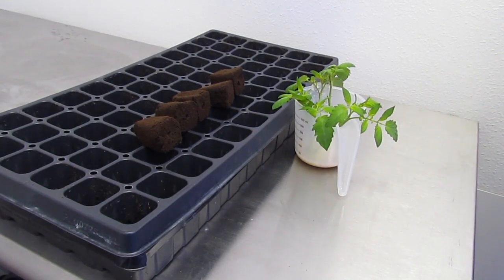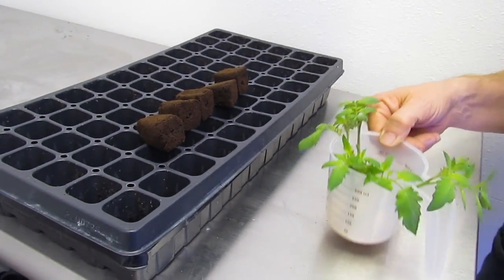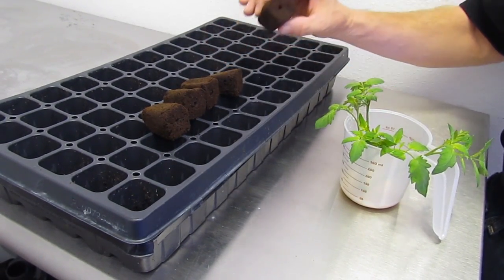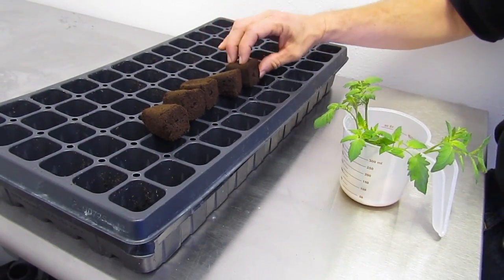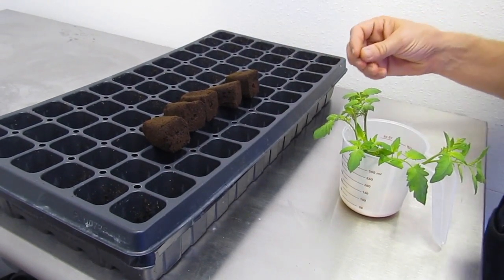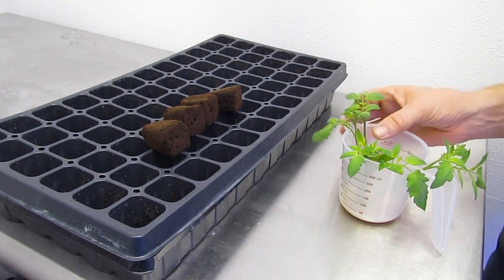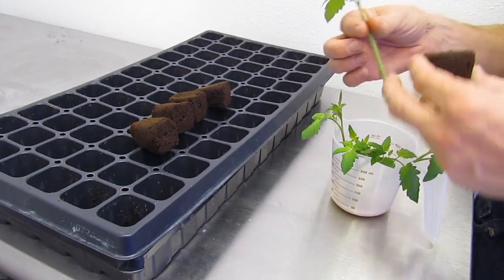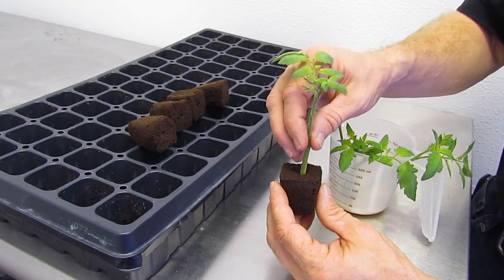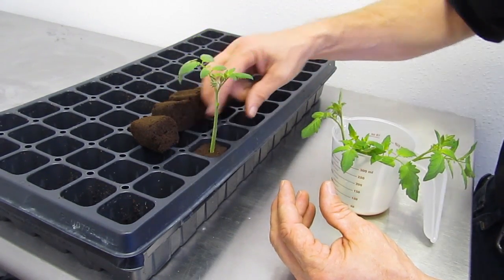Here are some of the things we're going to use to finish up our cloning process. You can see we've got our clones right here. We've got a little tray and we're going to use some cloning blocks. You can use different mediums — you can obviously use a cloning machine and things like that — but this for our example will work just fine. I take one of our clones, pull it out of the solution, take one of these cubes and just press very gently the clone down in here and set it down like that.